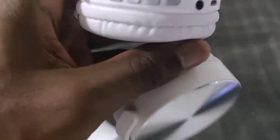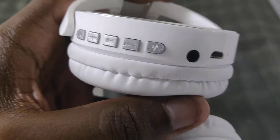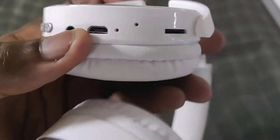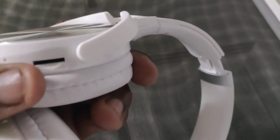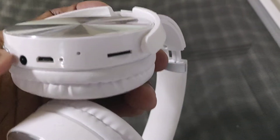As with any Bluetooth headphones, you've got your controls right here, a 3.5mm headphone jack, these charge with micro USB, you've got your microphone, and it has an SD card slot — so if you've got music, you can just pop in the SD card and listen to your music from there.